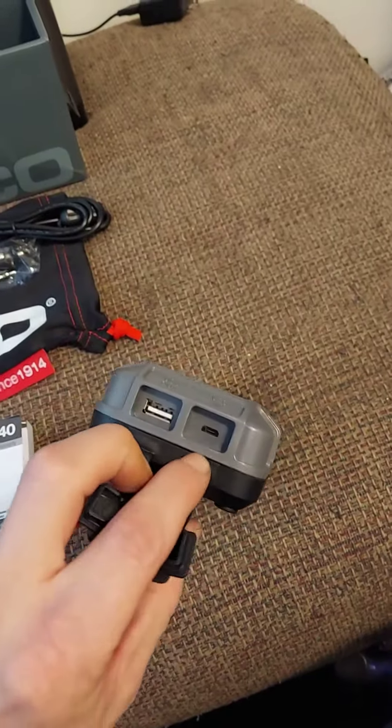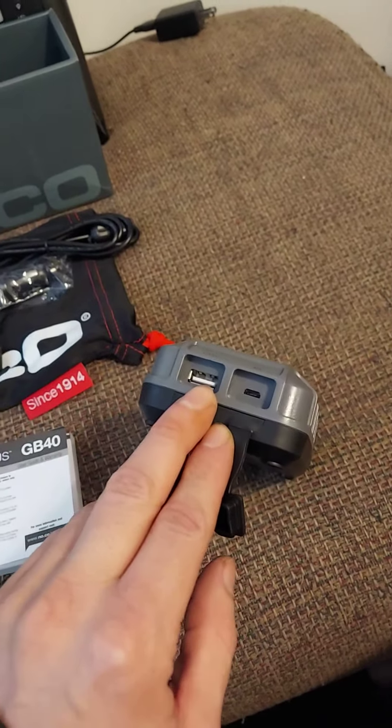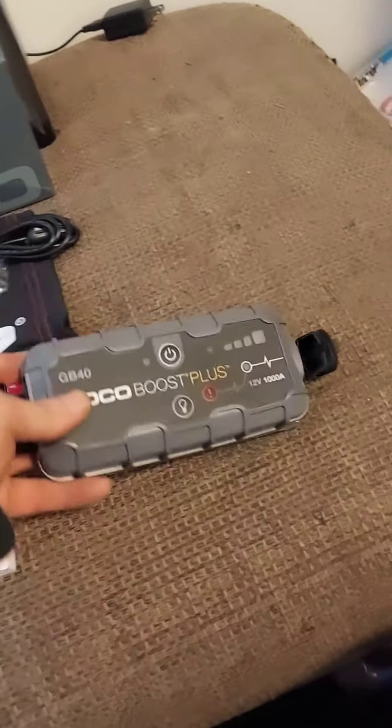On this side you do have the charging port and then you have a USB port so you can charge your laptop or phone, etc. So that's nice — basically a battery pack as well.